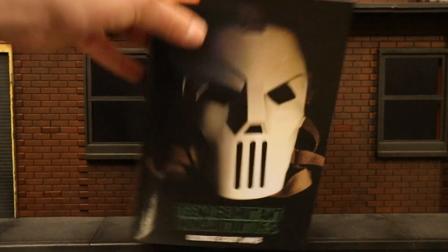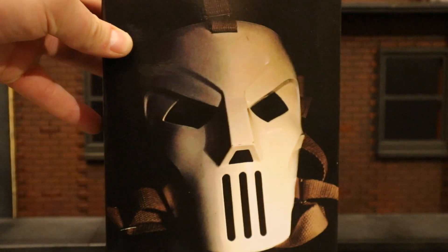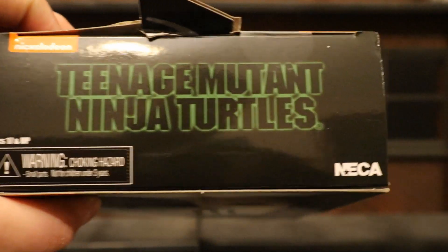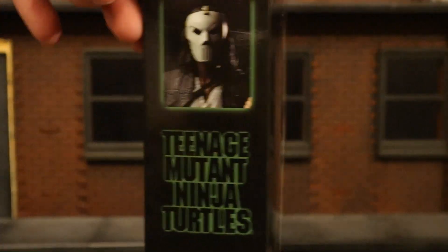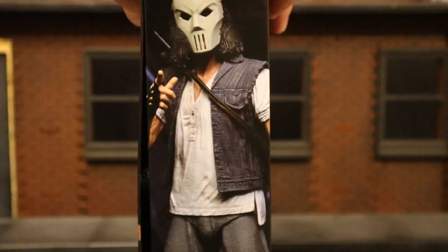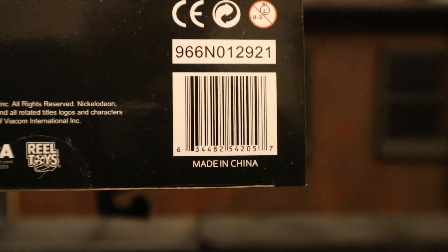Let's take a look at the packaging. At the top you can see Nickelodeon, Teenage Mutant Ninja Turtles, Ultimate Casey Jones. Here's the front of the package — we've got his hockey mask just chilling there. At the top, Teenage Mutant Ninja Turtles by NECA. One side of the package you can see Casey Jones with the mask on and with the mask off. At the bottom, there's a bunch of credits and a barcode.